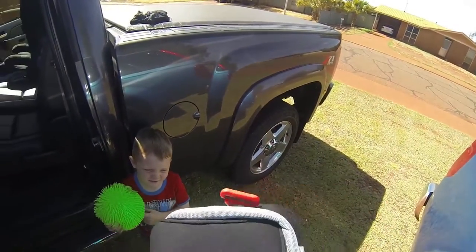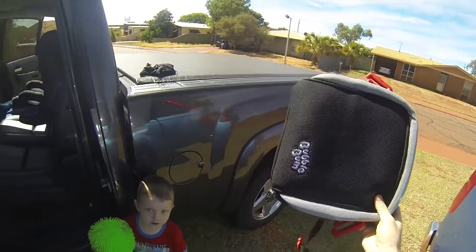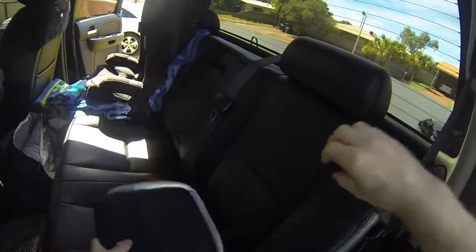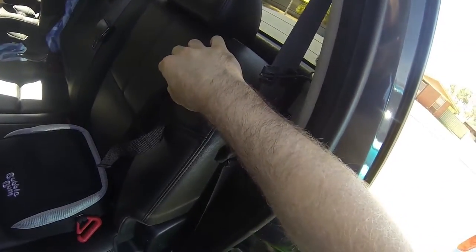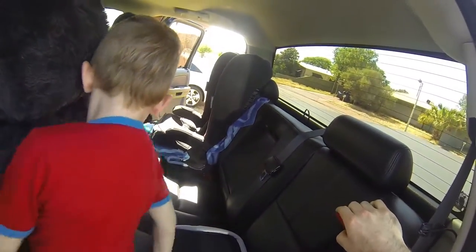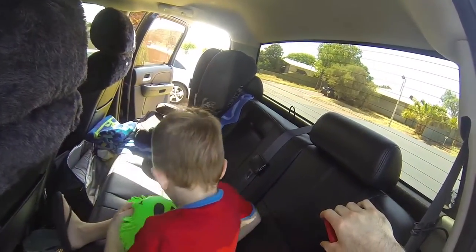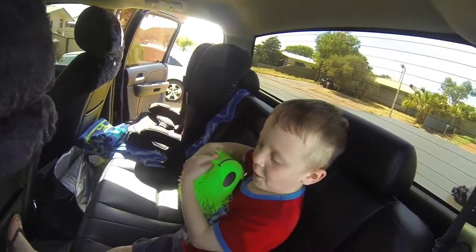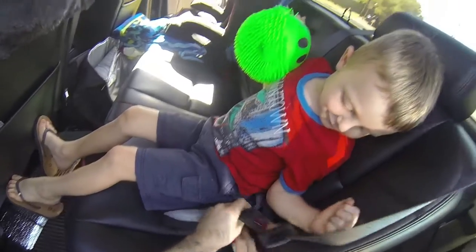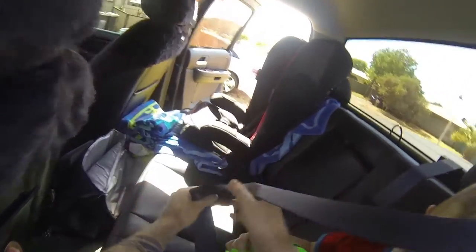We're here with Kobe, we're going to show you how this BubbleBum goes in the car. First, we chuck this in, then we chuck the kid in. He sits himself in his BubbleBum, normal seatbelt comes down, clips in here, goes across.